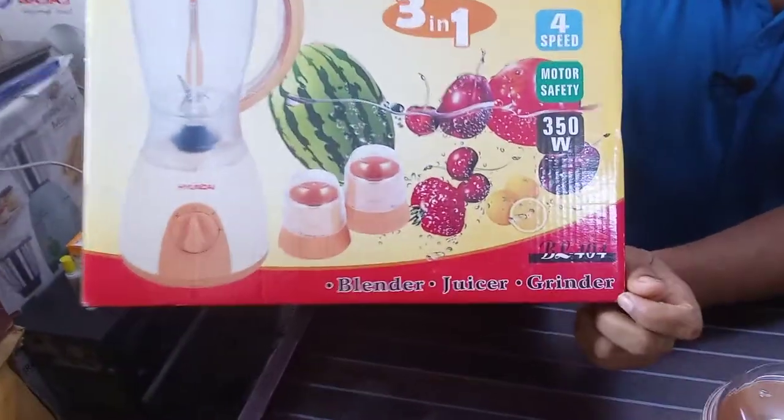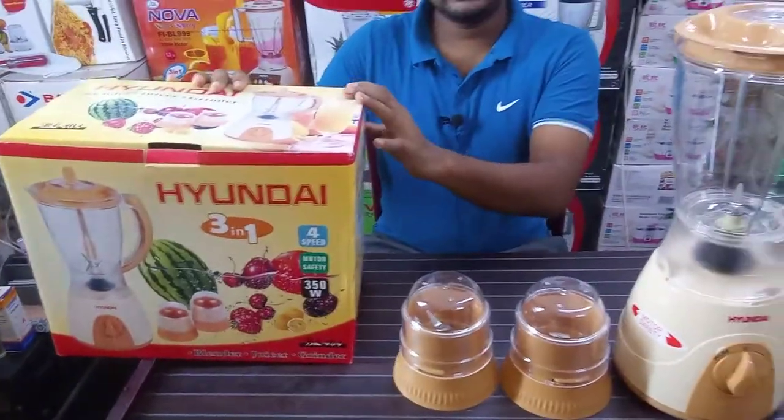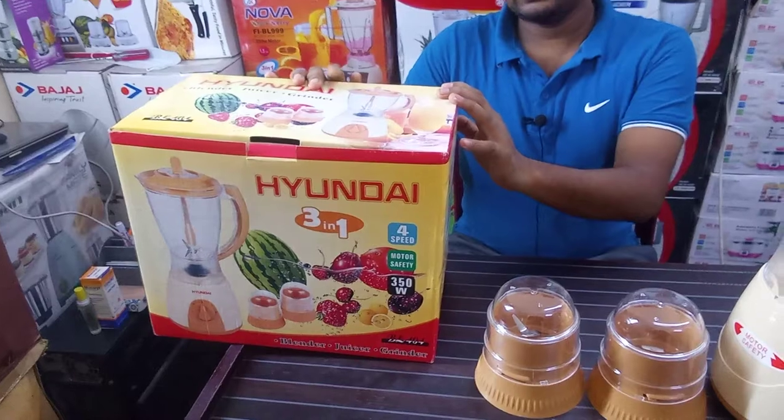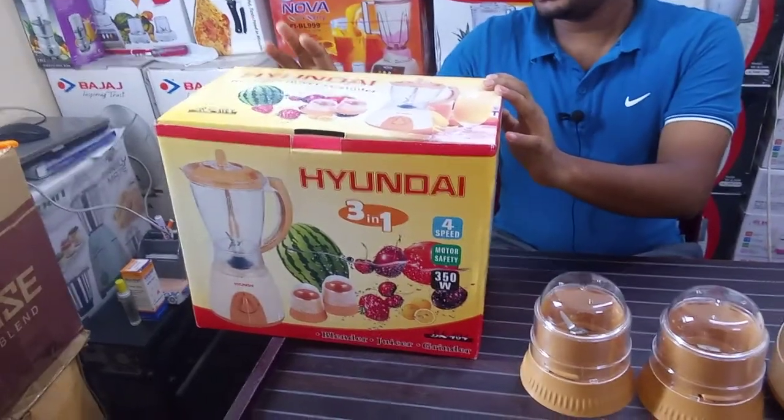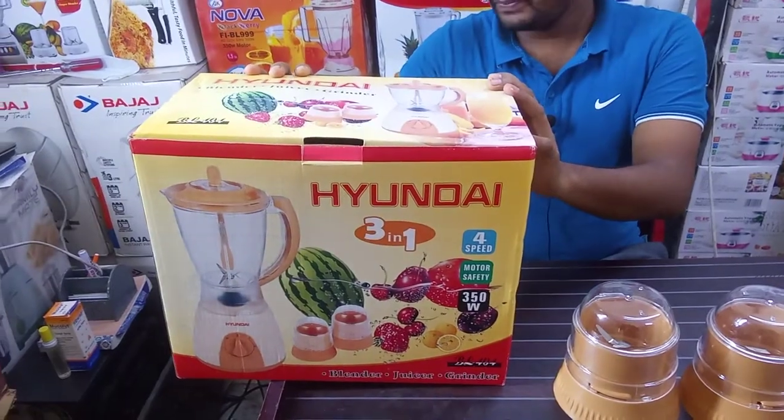We have 3 different kinds of this product. This product is made in China. The technology is Korean.